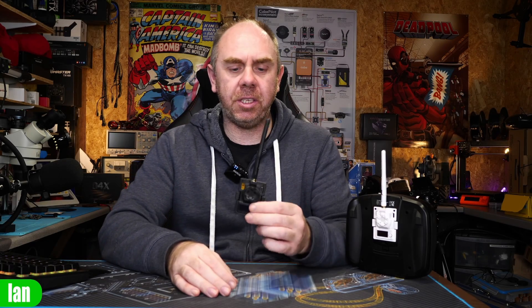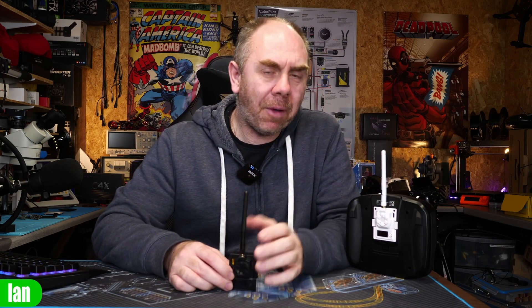Today we're going to be taking a look at the updated TX Micro from BetaFPV. On this channel I reviewed the original version, which is the 500 milliwatt, however now we have a new 1 watt version that not only has higher power output but it also adds the Express LRS backpack functionality as well.